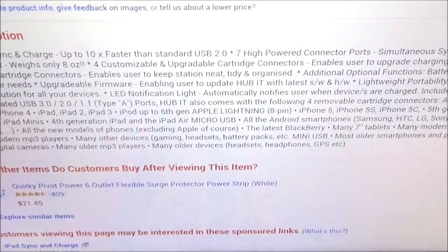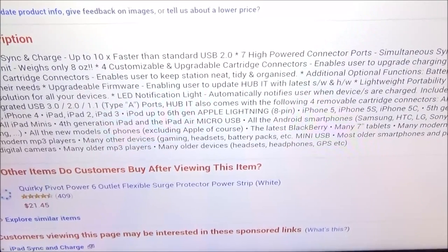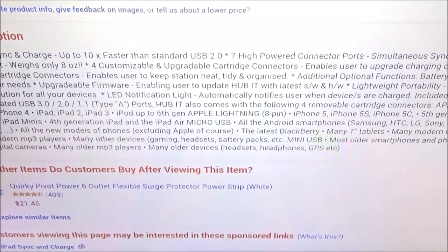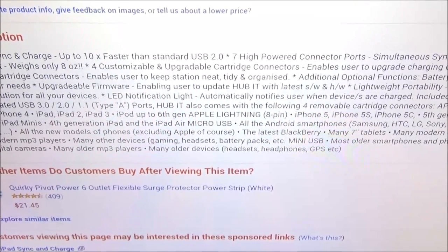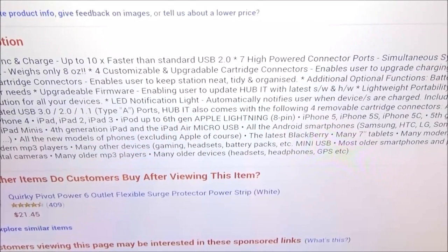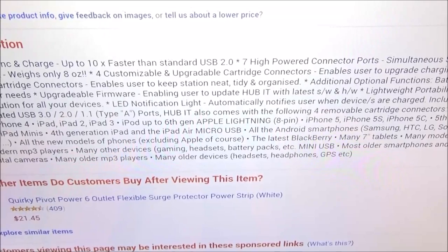There's an LED notification light that automatically notifies users when the device is charged. Included cartridge connectors, in addition to three USB 3.0 ports and a 2.0, also comes with four removable cartridge connectors. You got your Apple 30-pin connector for iPhone, iPhone 2, iPhone 3, iPhone 4, iPad, iPad 2, iPad 3, and basically the whole iPad family.